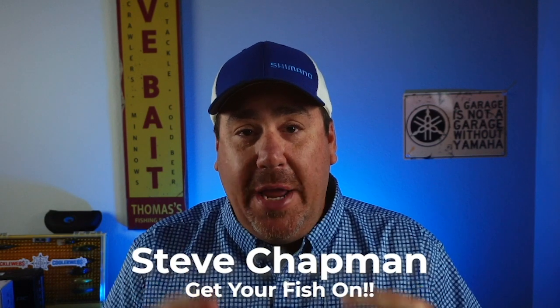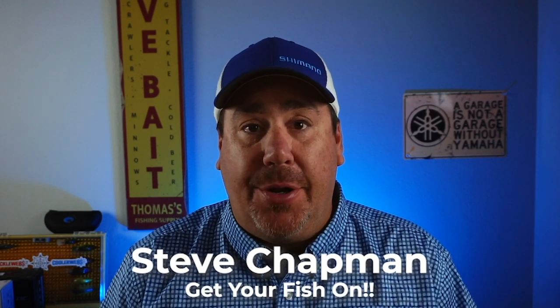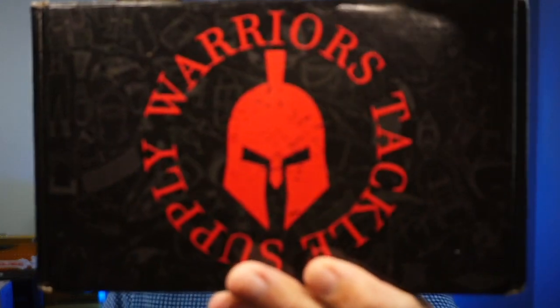Hey guys, welcome back to the channel and welcome back to the log. If you're new to the channel, I'm Steve Chapman. Today we are going to open up the brand new Warriors Tackle Box for July 2020.